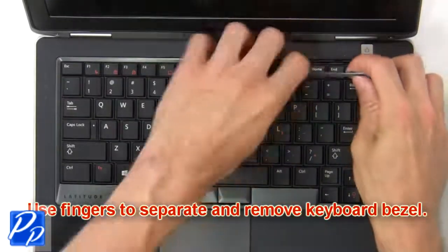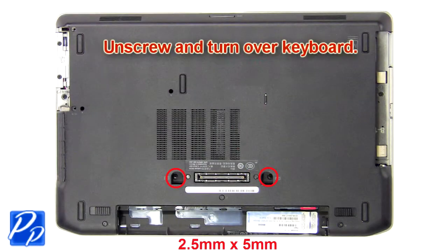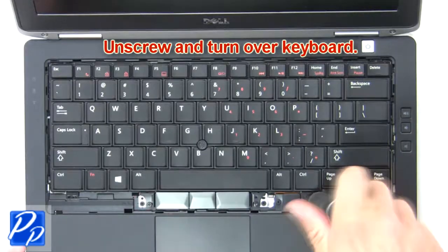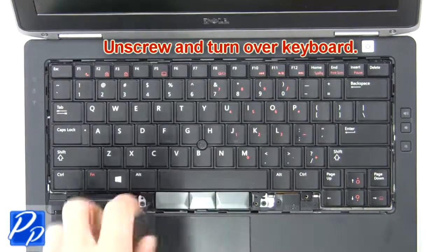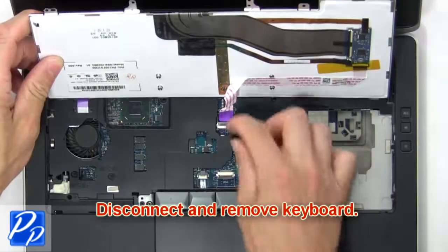Now use fingers to separate and remove keyboard bezel. Now unscrew and turn over keyboard. Then disconnect and remove keyboard.